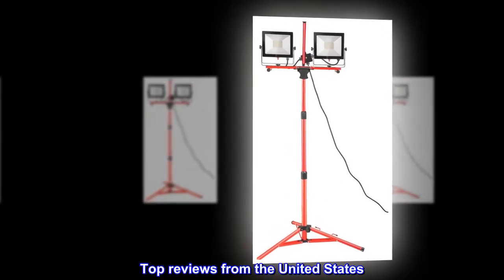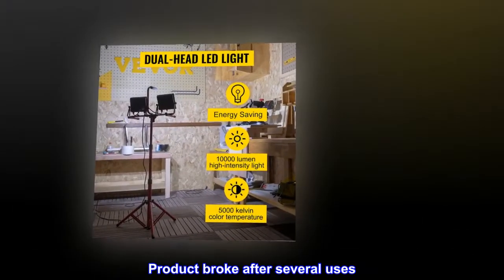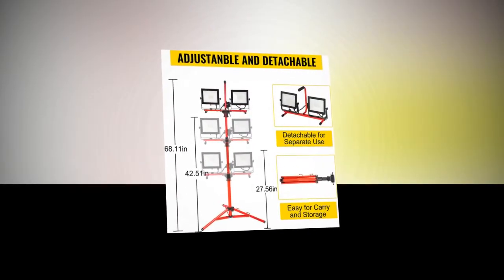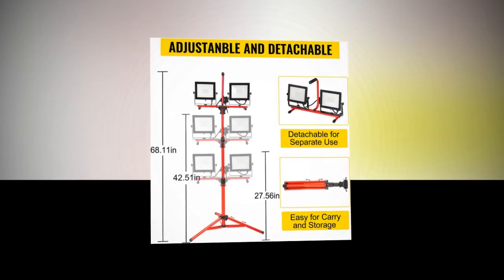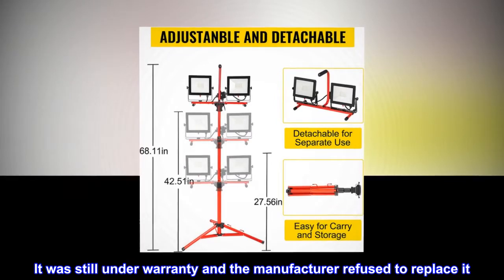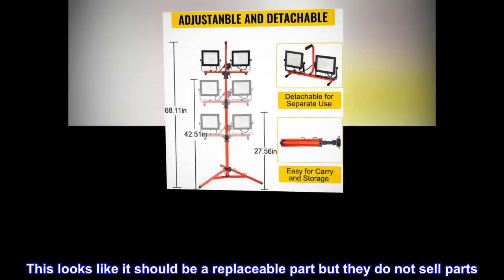Top reviews from the United States. Product broke after several uses. Cheap product. Horrible customer service. The light stand broke after only several uses. It was still under warranty and the manufacturer refused to replace it. This looks like it should be a replaceable part, but they do not sell parts. Spend your money elsewhere and buy a quality product.